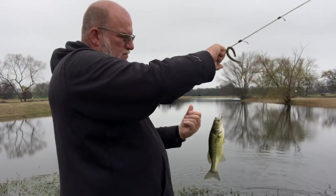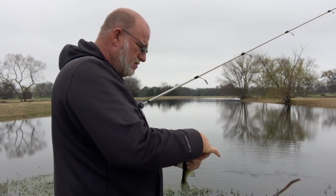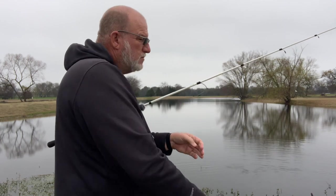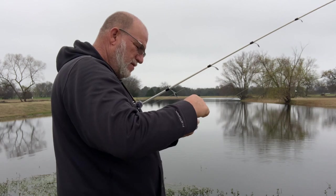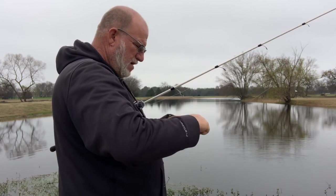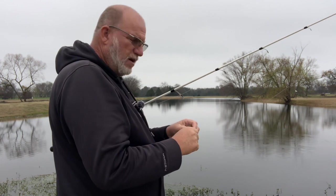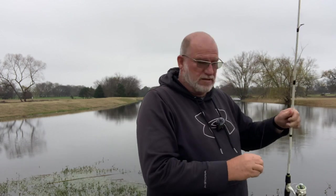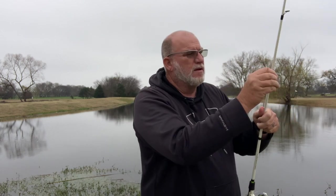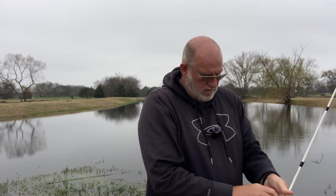I should have said something about that worm — next fish destroyed it. Let's just get another one. Guys, we've caught plenty of fish today. The good Lord's blessed us with plenty of fun, plenty of content, and beautiful weather. So I think we're going to call it quits right there.